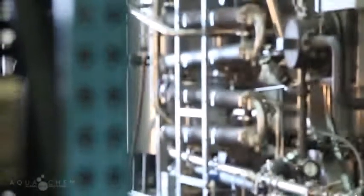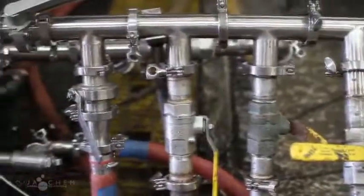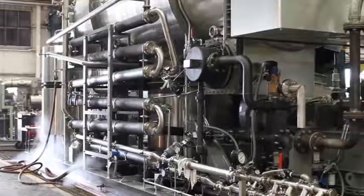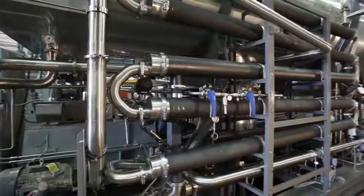Since 1996, AquaChem's horizontal spray film vapor compression distillation unit continues to be accepted as the superior technology for producing water for injection for the pharmaceutical and biotech industry. AquaChem pioneered the use of low-speed direct-drive vapor compressor technology, providing customers with the most reliable and energy efficient still in the industry today.